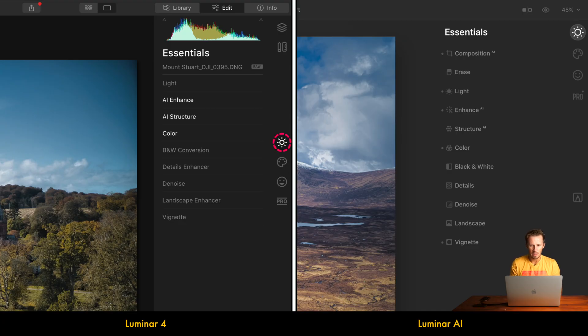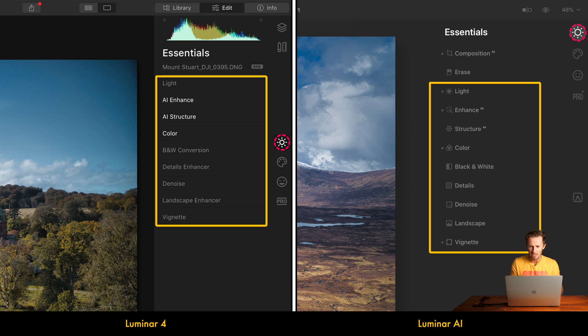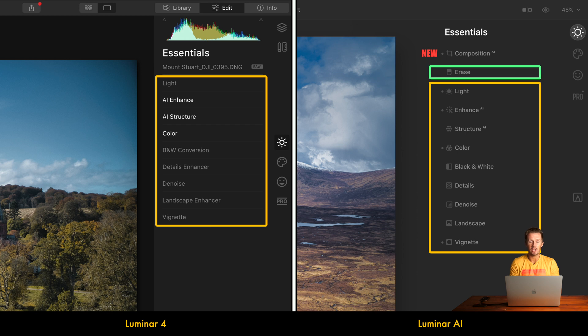Starting with the Essentials tab of Luminar 4, we have Light, AI Enhance, AI Structure, all the way down to Vignette — and that's completely replicated in Luminar AI's Essentials tab. There is a new Composition AI tool with some AI automation for choosing a composition, but if you're doing things manually, it's the standard crop, rotate, and resize options from Luminar 4. Erase has also been added to the Essentials panel, but it's the same toolset available in the Canvas section of Luminar 4.